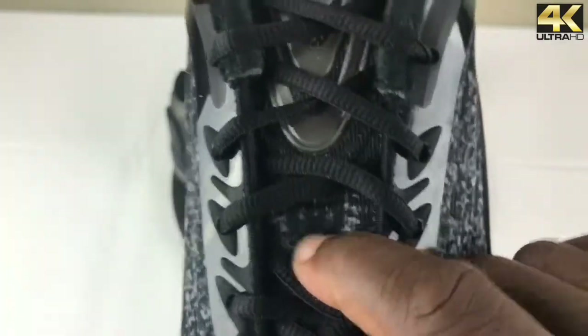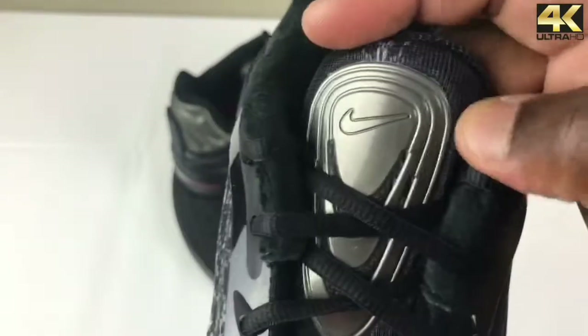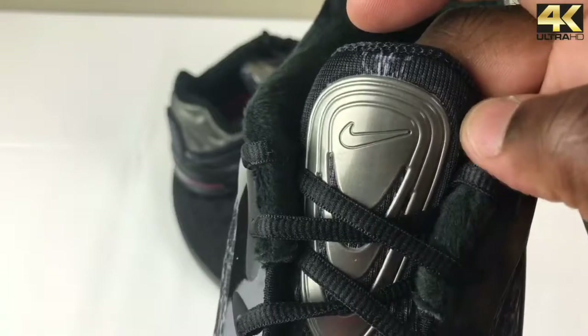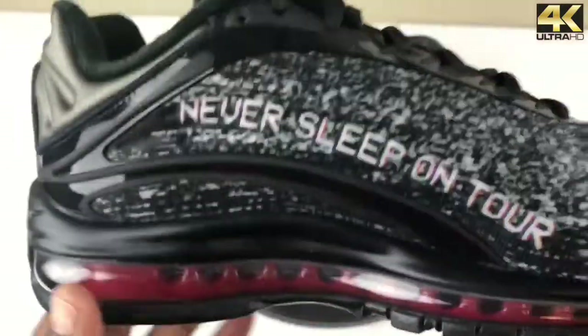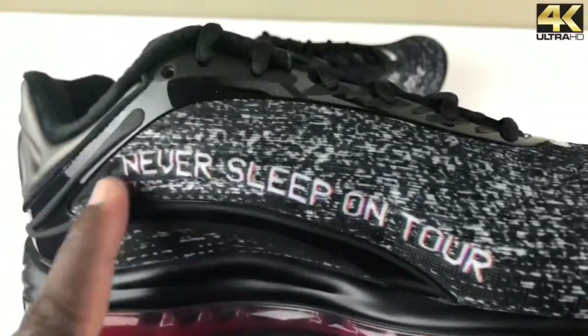The tongue consists of the same material — it's very plush and soft. At the top of the tongue you have this silver rubber-type patch that kind of reminds me of a guitar pick. That's the best way to describe it. On the lateral side, it's pretty much the same makeup, but you do have more branding that says 'Never Sleep on Tour.'